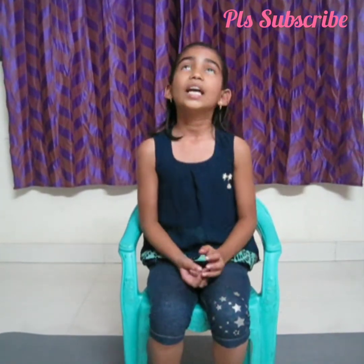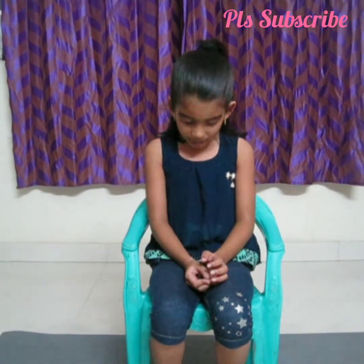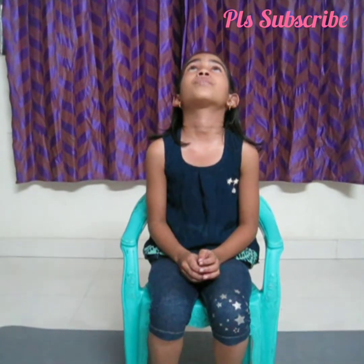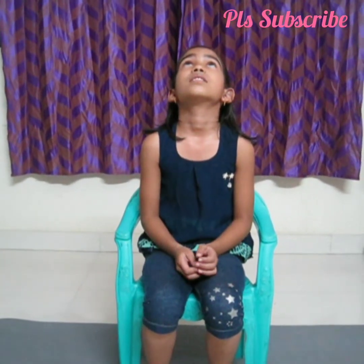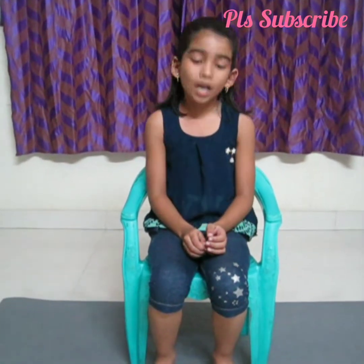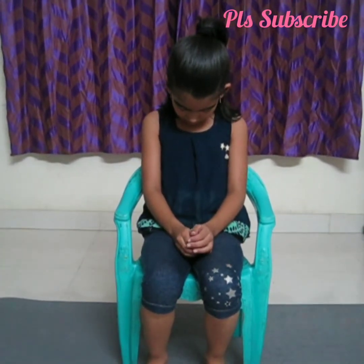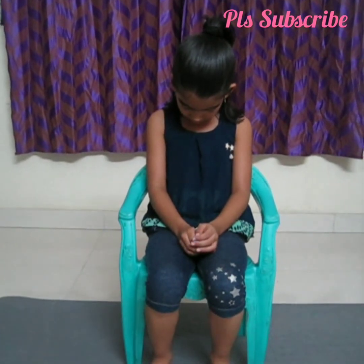Okay, the first one — keep your neck up. This is for 10 counts up and 10 counts down. Let's start. 1, 2, 3, 4, 5, 6, 7, 8, 9, 10. Down: 1, 2, 3, 4, 5, 6, 7, 8, 9, 10.